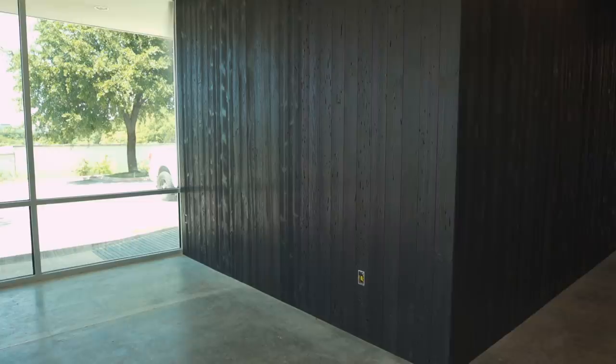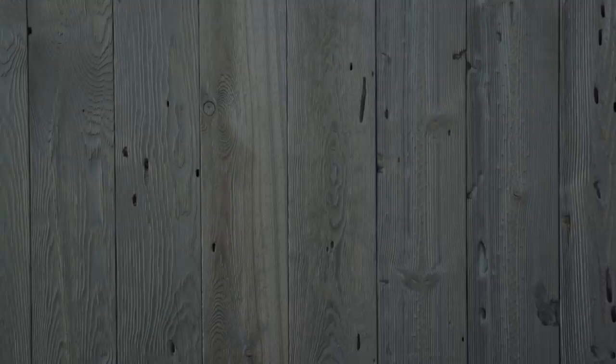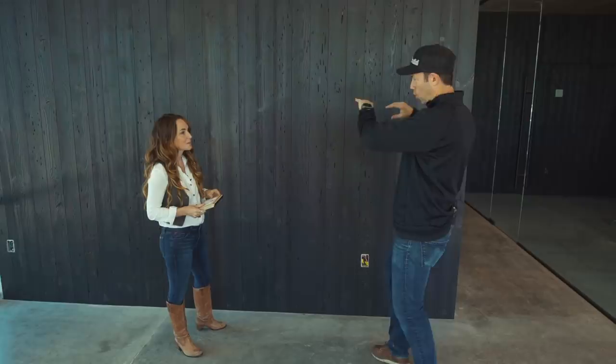Now talk to me about these wormholes and knot holes. This material is a sustainable product from Delta Millworks — it's actually beetle kill pine. A beetle has gone in and killed the wood, so the tree was already dead and needs to be cut down. It's either going to get burned or reused, so I love the sustainable factor. It also gives it amazing characteristics. Now why vertical? Normally I think of shiplap and horizontal white wood, but you ran it vertically.